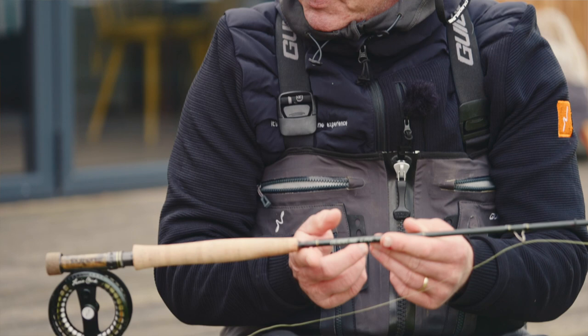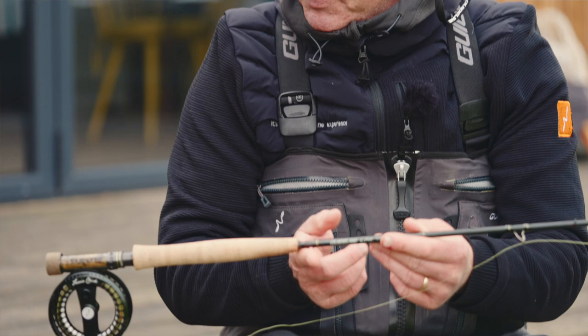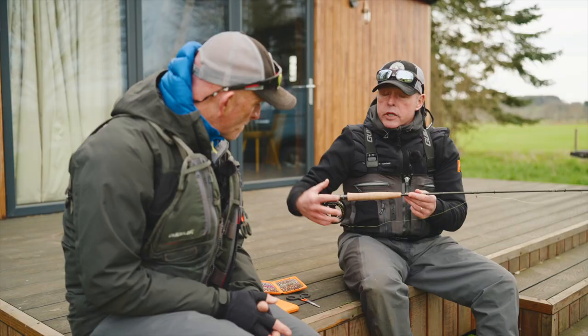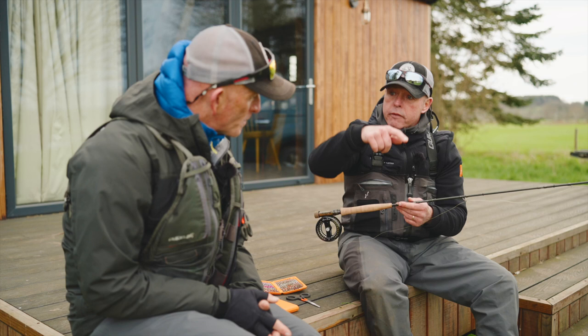I've paired it with a two-three and I think it balances out perfectly. Because it's super light, it's not taxing on your arm when you're nymphing all day, because when we euro nymph we've constantly got our arm up here, so we don't want to feel like we're lifting a lead weight.